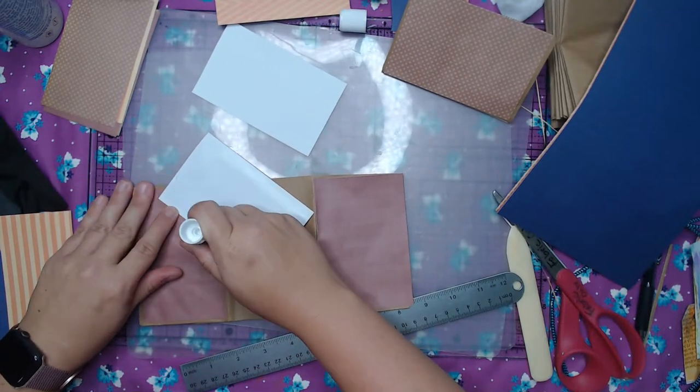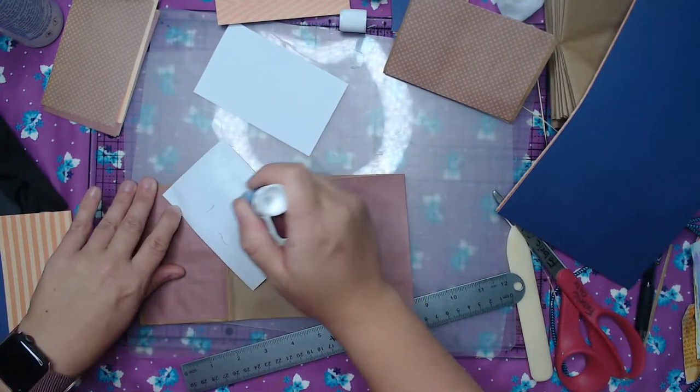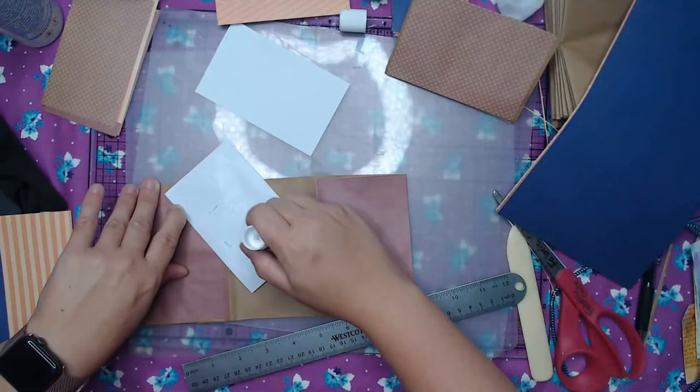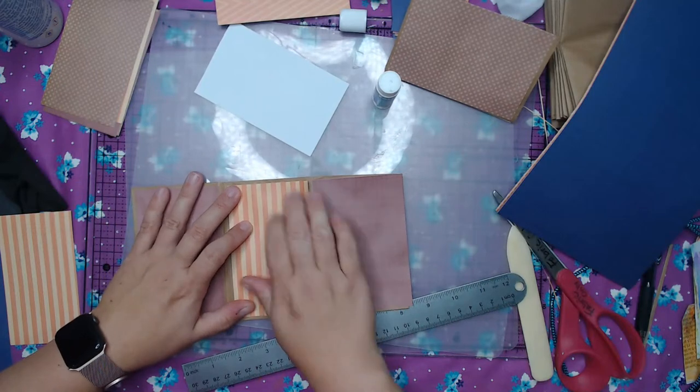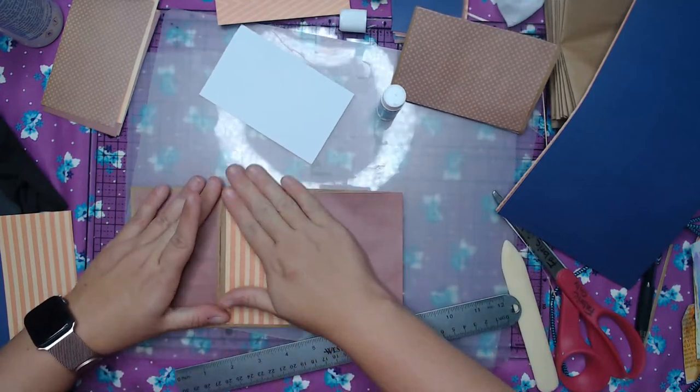And they're cheap — they're only supposed to be $5 for a bucket. Fingers crossed, she's going to come home in the next 15-20 minutes with those, and we can use them to embellish these cute journals.